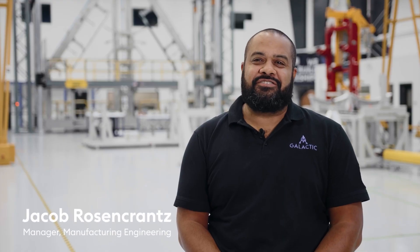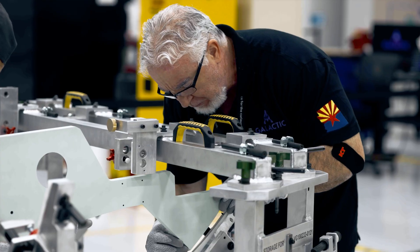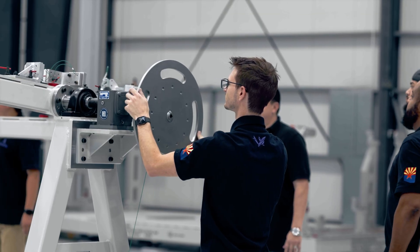Jacob Rosencrantz, Manufacturing Engineering Manager here at Virgin Galactic, and I've been here for twelve and a half years. We made a good investment early on splitting up our tooling so that we're able to do a lot more work at the same time. We're also able to bring work in sooner because we know where it's going to be.